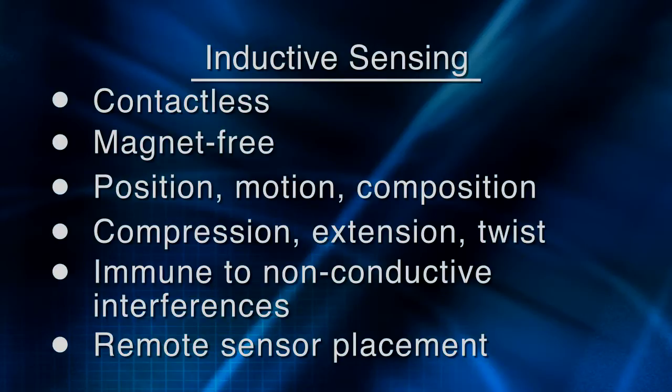It is immune to non-conductive interferences such as dust and dirt, and it supports remote sensor placement, making it well suited for extreme and harsh environments. Using low cost conductive targets like pressed foil or conductive ink offers limitless possibilities for system implementation, even in the presence of other metals or conductors. In a major advance for inductive sensing, TI is now offering you the world's first inductance to digital converter, the LDC-1000.